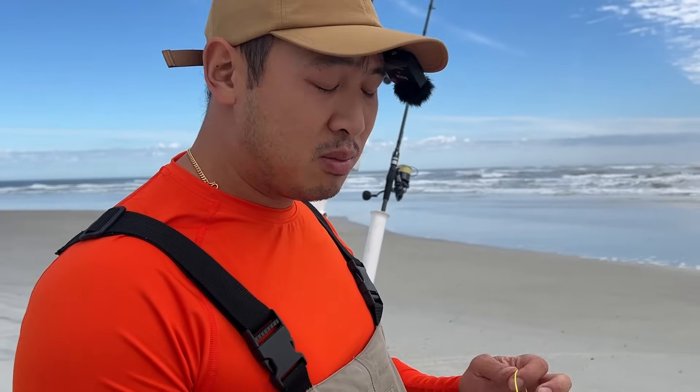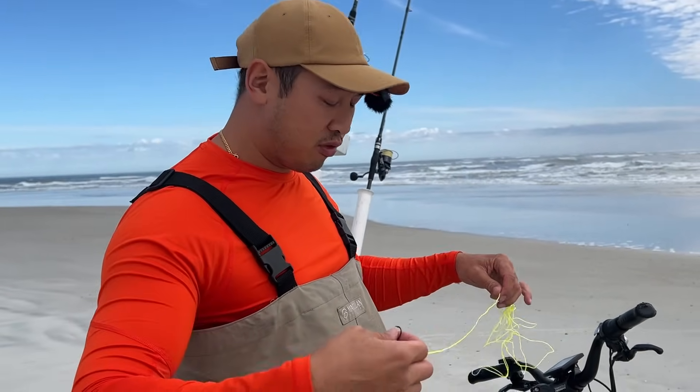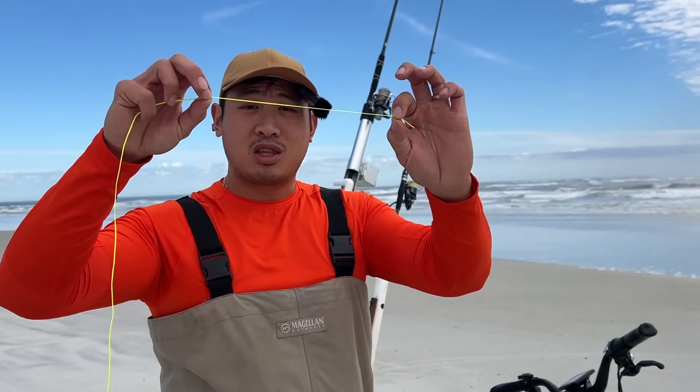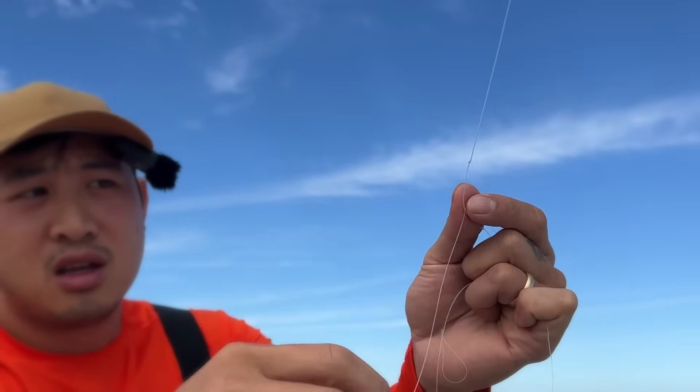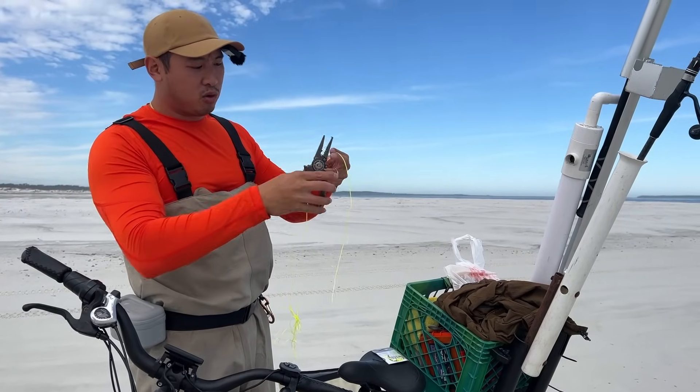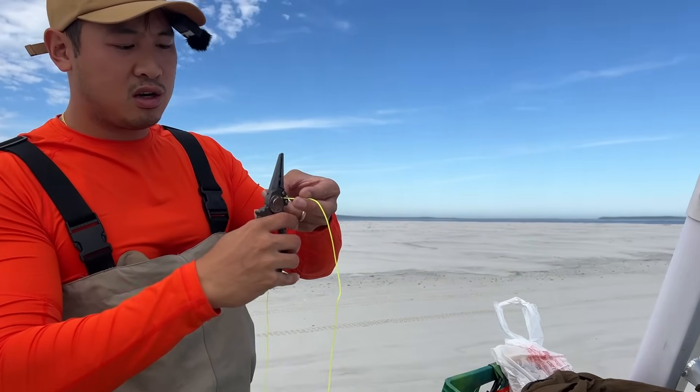I'm going to show you guys how to tie this knot real quick. It's called the egg loop knot and typically people don't really use it — I don't really see many people using it on the surf. I'm going to show you guys how to tie it with this really neon thick thread just so you can see it, but in reality I'm actually going to be using fluorocarbon lines so that the fish can't see it.